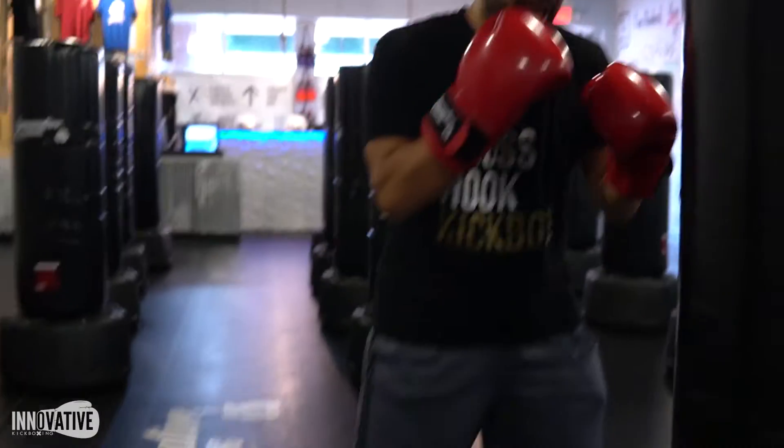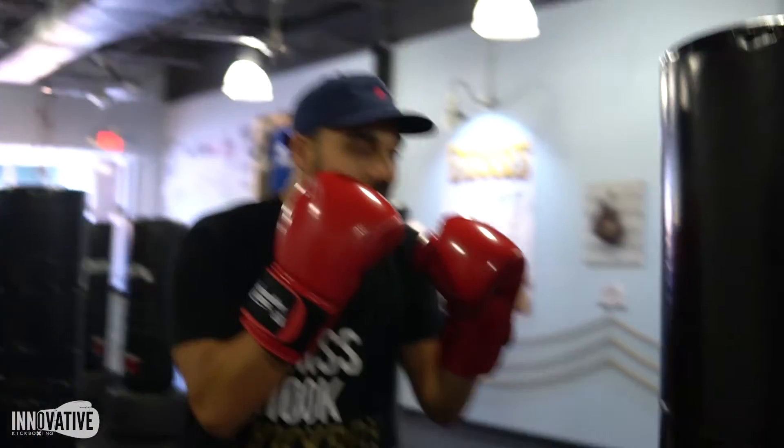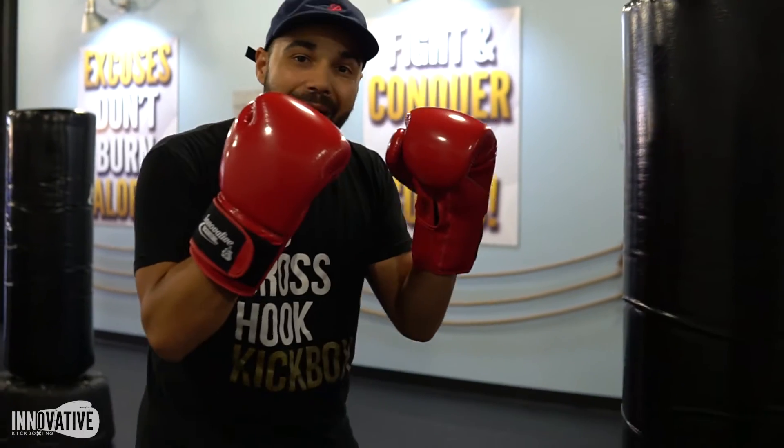Left foot's forward, right foot's back. You're in that fighter stance. Notice my front hand is close to my cheek. I'm going for the back hook now.